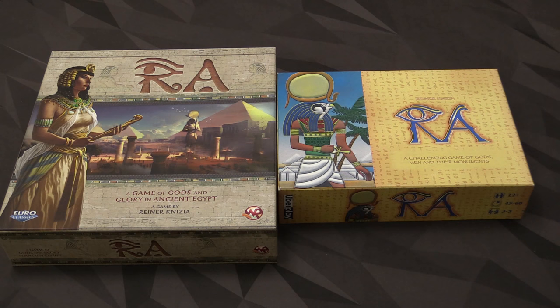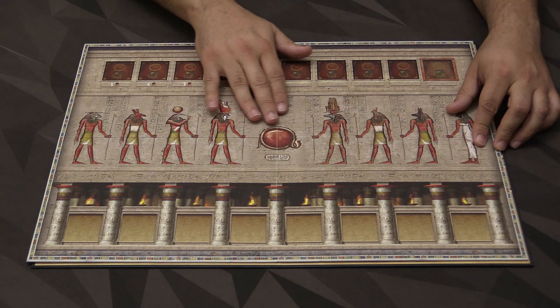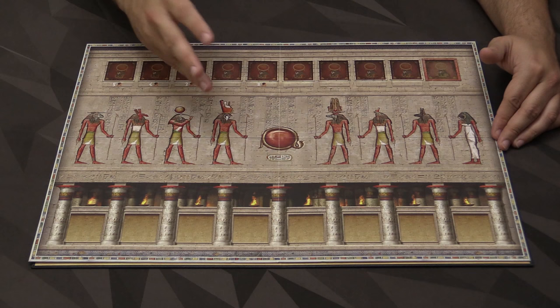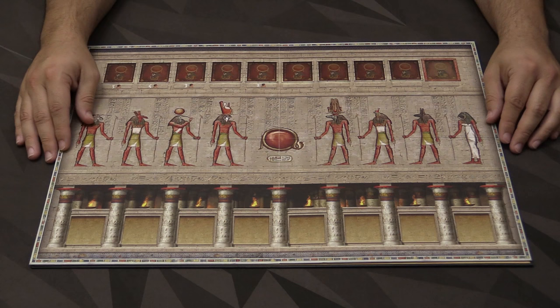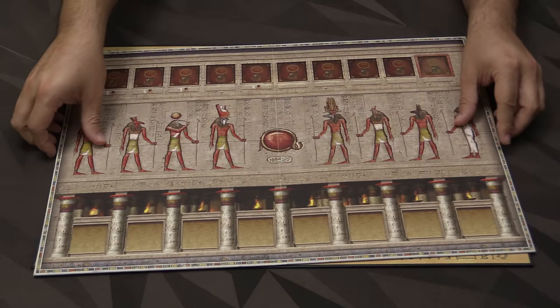Let's take a look at the boards. Here's what the board looks like for the new printing. It's a very attractive board. I definitely like the look of it. There's even some engraving on it, some relief printing on it, which is probably the least useful feature in a board game ever, but it is kind of cool the first time you discover it. The board itself has very little in the way of information — the only piece of information is where you stop with two, three, four, and five players.